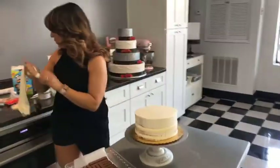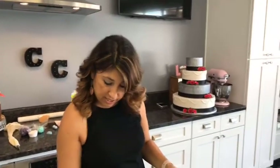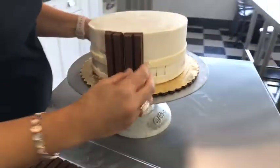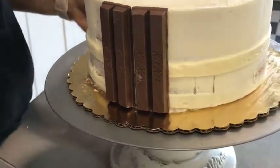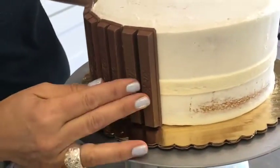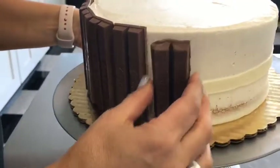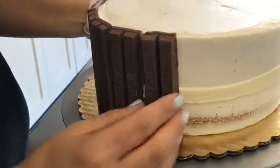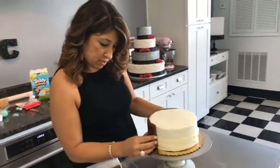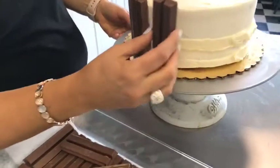I like to work in sticks of two because I think that keeps it more rounded to the cake. Trying to do them in fours makes it more square, so sticks of two — just build all the way around, setting them up and pushing against the buttercream you laid down so they stick. You can slide these once they're on to space them tighter or farther apart to fill in the entire cake. I unwrapped all of these beforehand — that's something good to do before you start so you're not trying to do that while working on your cake.